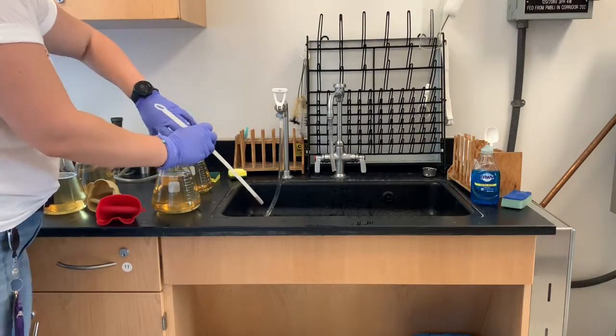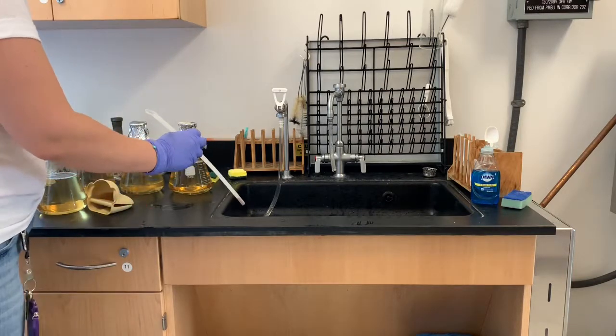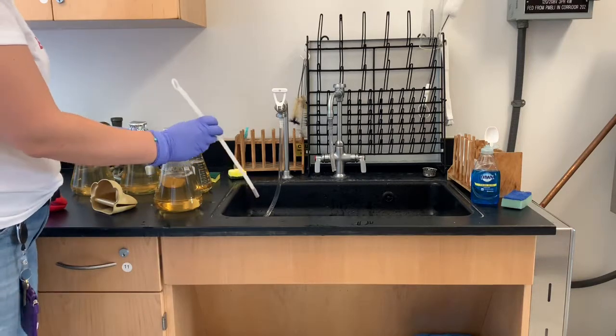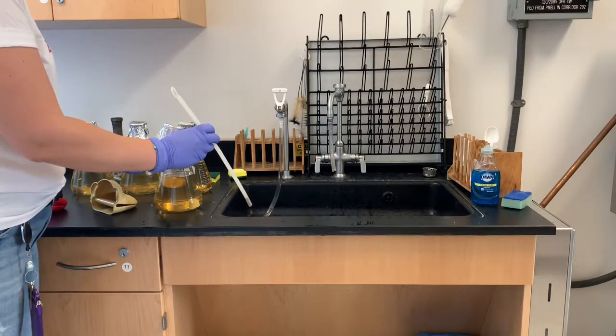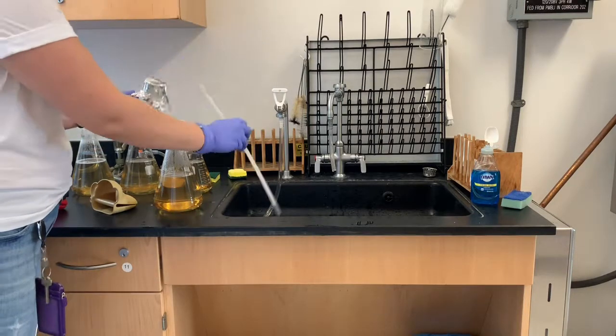Which way is better? I feel like autoclaving them is more sterile and even more proper, but to get every last drop of this agar into a plate, I think it's better this way.